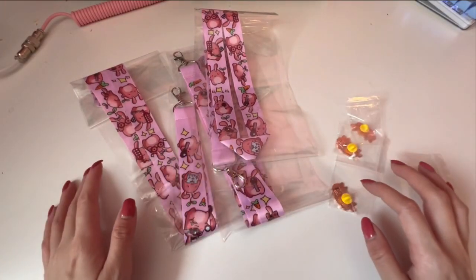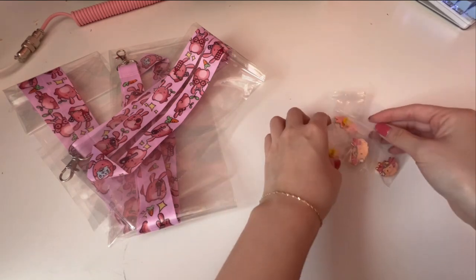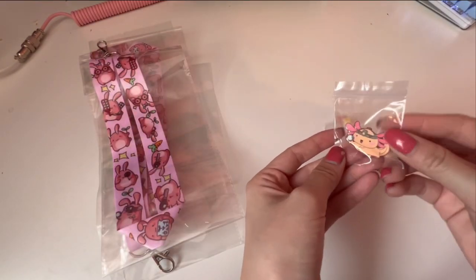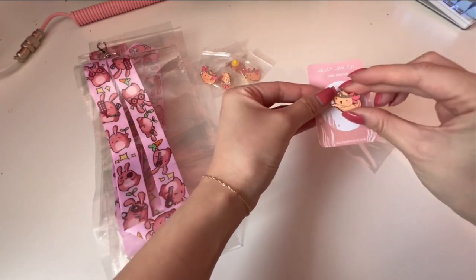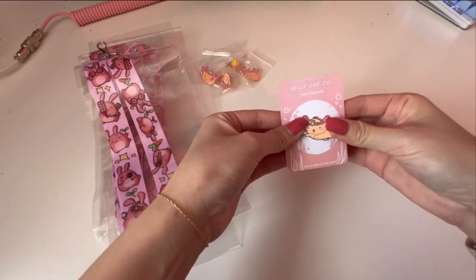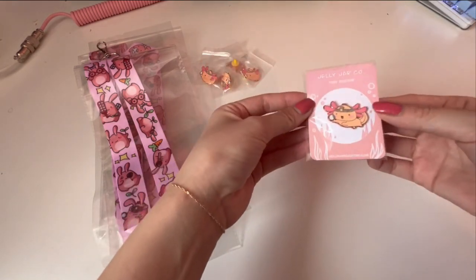They all came individually packaged — the lanyards in their own packaging and the pins in these little zip-lock bags, which makes it easier to ship out to customers so I don't have to repackage them, and it prevents any scratches from getting on the pins. For the pins, I made a little backing card on cardstock, take the pin out and put it on there, and then I put it in these little cellophane bags I got from Amazon, so it looks a little bit cuter.